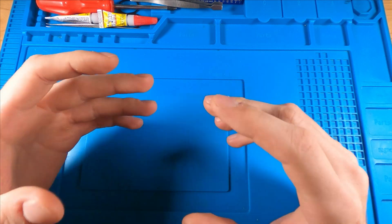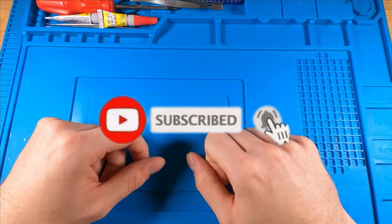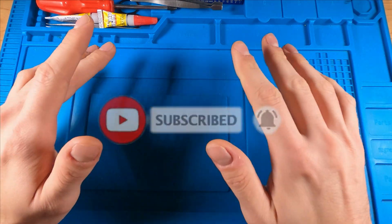And it is the most complex by a long measure. So if you like it, consider liking this video and subscribing to the channel. So without further ado, let's dive in.